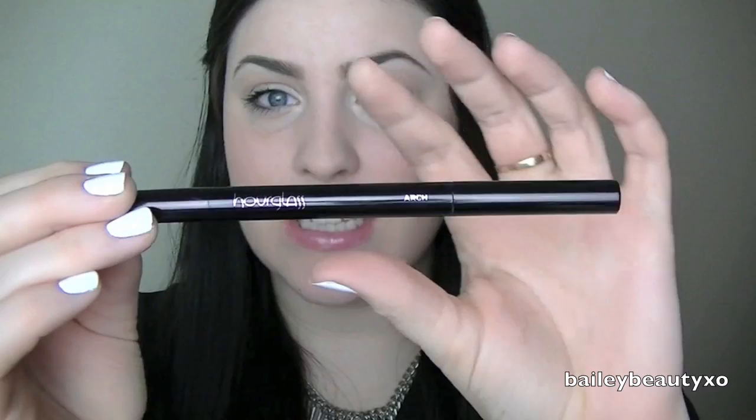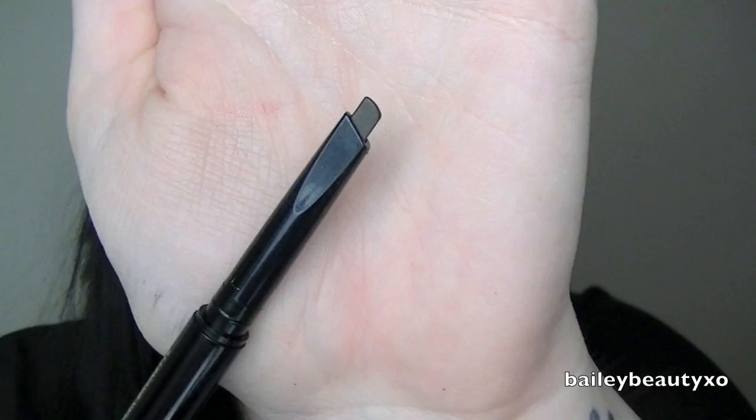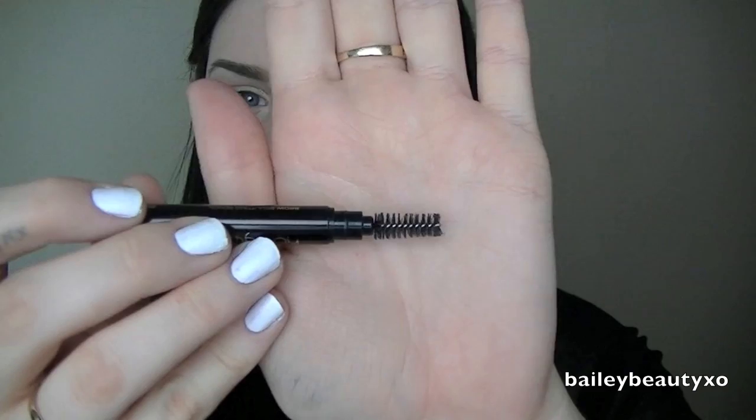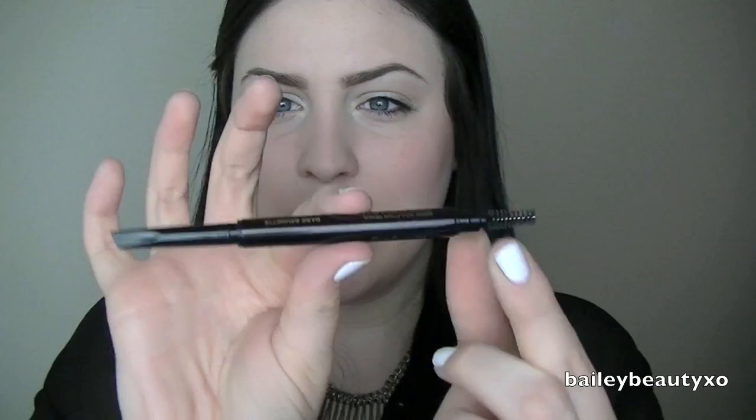The actual tube of the product is a little bit large in size — you would almost think it was an eyeliner because it is quite big. It is double-ended, so on one side we have the product, which has a triangular shape for a little bit more precision. It's a retractable pencil, so you just twist it up and the product comes out. You get quite a lot of product compared to some brow pencils. On the other side there is a spoolie, which is quite large for a brow pencil but a pretty good size relative to the rest of the pencil.